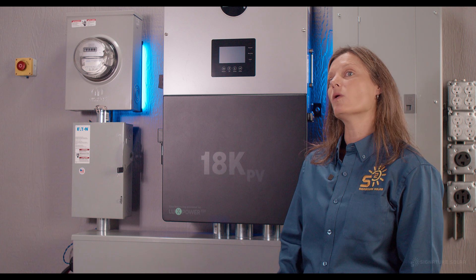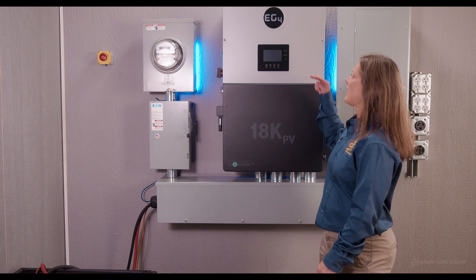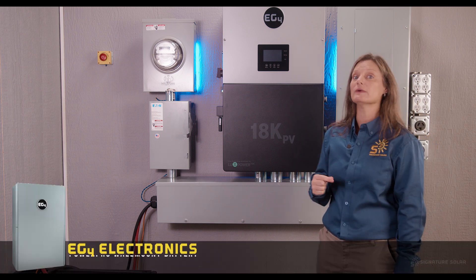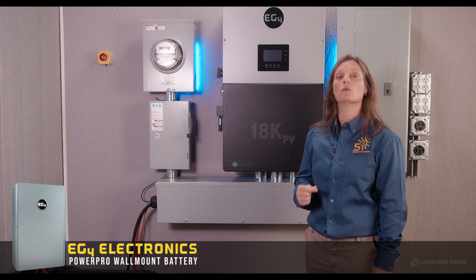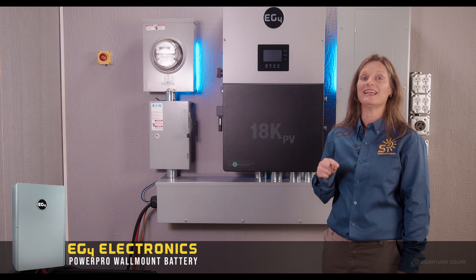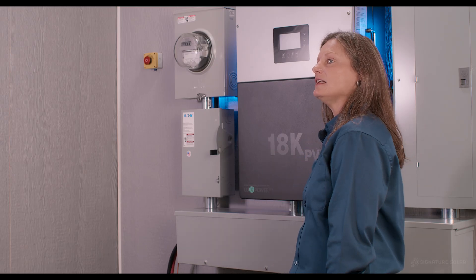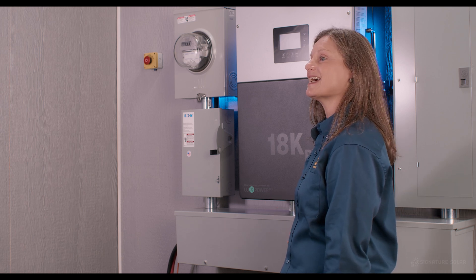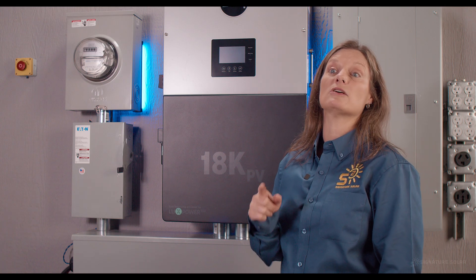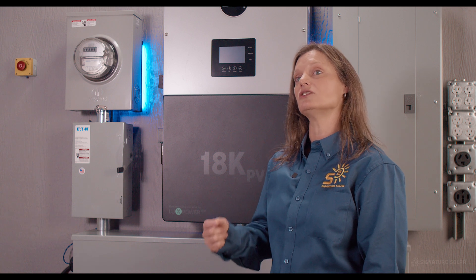As you prepare to mount, consider two things besides spacing for heat dissipation. Number one, mount it at eye level for easy access to the display. Number two, if this is a new setup, check out the EG4 PowerPro wall mount battery — this perfect pairing gives you a truly complete energy storage solution and a sleek look. Factor in the height of the wall mount PowerPro along with the matching conduit box to decide how high your 18K needs to be mounted. Like and subscribe so you don't miss our upcoming video on the EG4 wall mount PowerPro and combined installation.